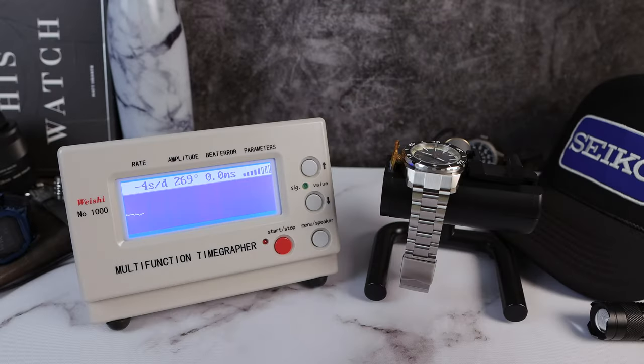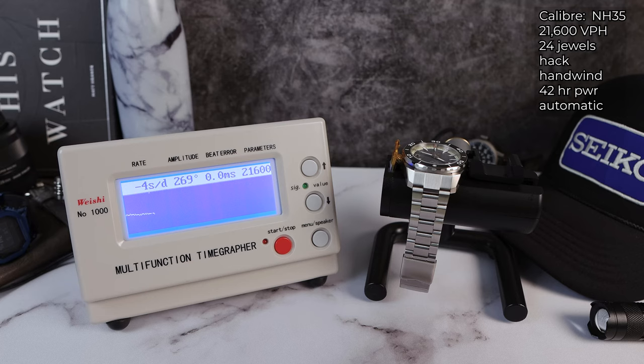Powering the Proteus is the Seiko NH35: 42 hours of power reserve, 24 jewels, hack and wind, automatic, low beat at 21,600 VPH. We have no error here — wow. Decent amplitude, pretty strong at 267.